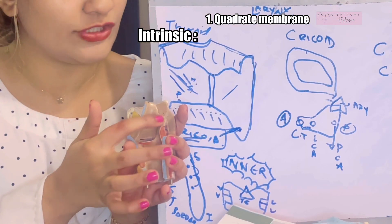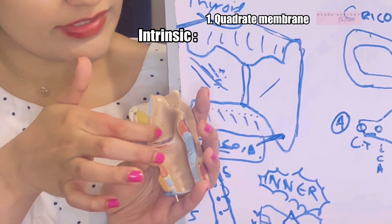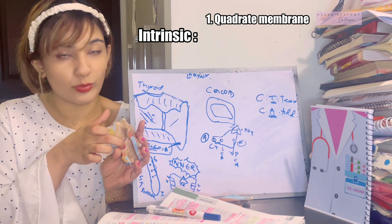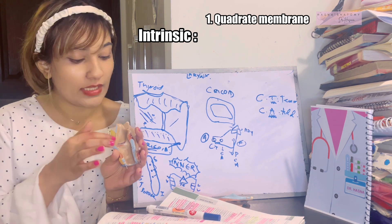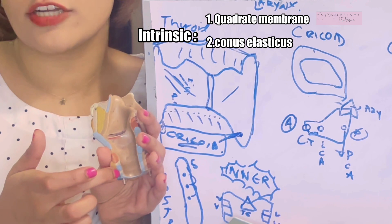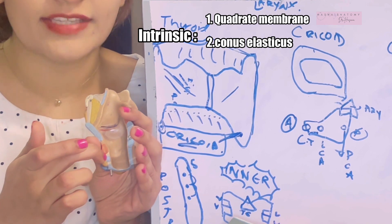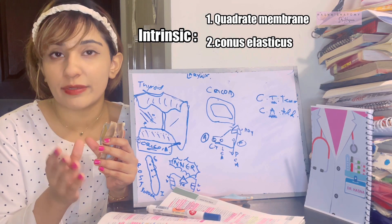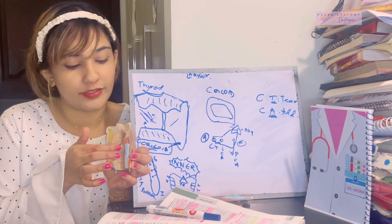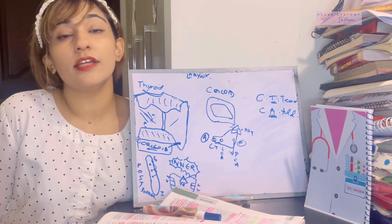The first intrinsic membrane is the quadrate membrane, running from the arytenoid cartilage to the epiglottic cartilage. Its upper border forms the aryepiglottic fold, while its lower border forms the vestibular fold. Between the upper and lower folds is an interruption called the sinus of the larynx. Below the sinus is the second membrane — the conus elasticus — running from the arch of the cricoid cartilage upward and medially. Its anterior, thickened portion is the cricothyroid ligament (or cricothyroid membrane), and its upper free border forms the vocal fold.